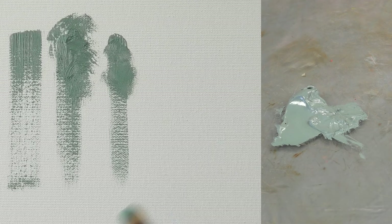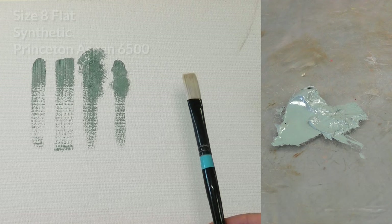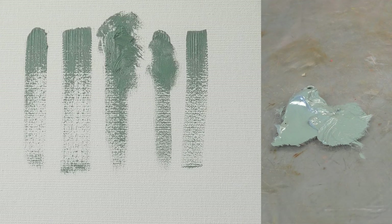As a comparison, here we have a synthetic flat in a size 8. This is quite precise and sharp-edged. It's not going to pick up as much paint usually, and it gives a very precise look with less texture than the bristle brushes.